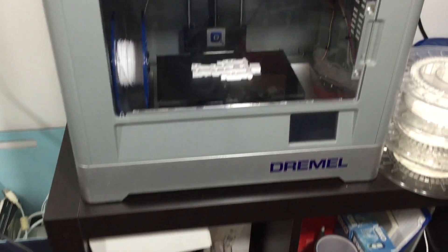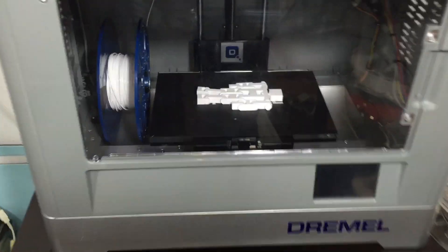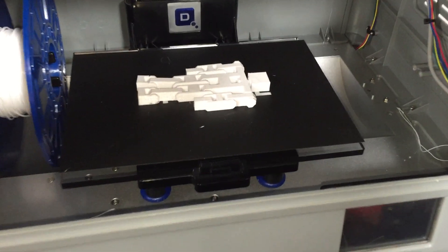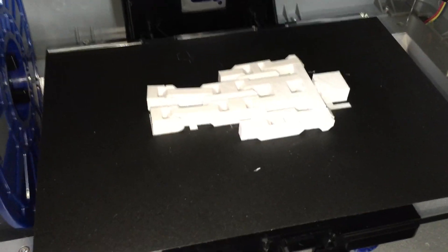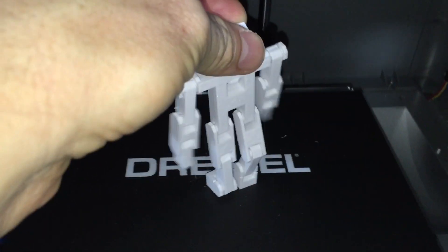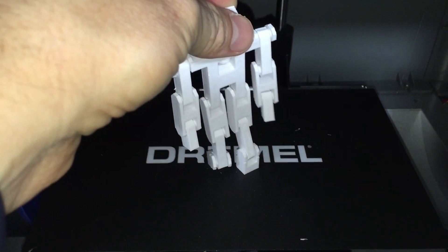Last but not least we've got the Dremel 3D Idea Builder and look what we've got on that build plate — let's open that up. Stick man! It prints all as one piece, but he can do that. Good dance — that's cool. All right, come with me stick man.